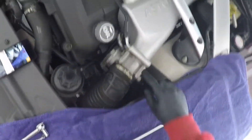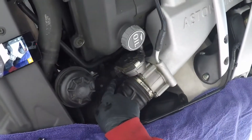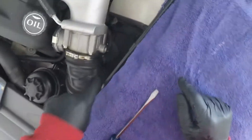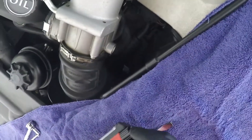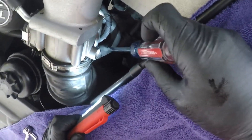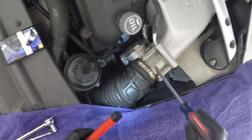So this is the throttle body and we have the air intake hose. There's an electrical connection around the side, and then there's a pipe down in here — an air hose we have to remove as well. So we'll get started, and there's also a clamp.